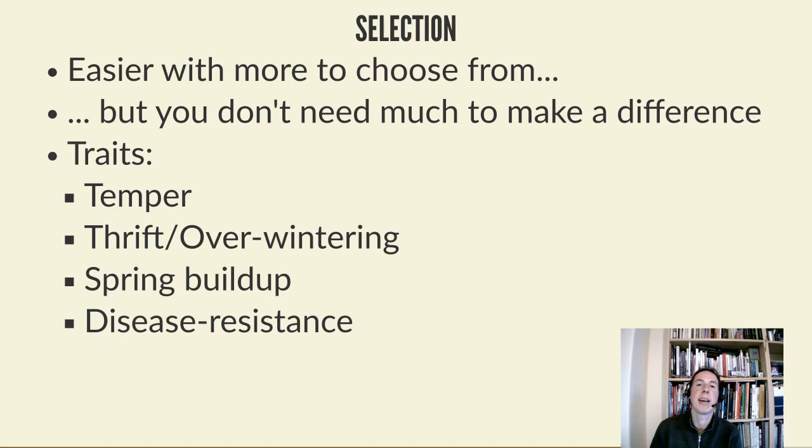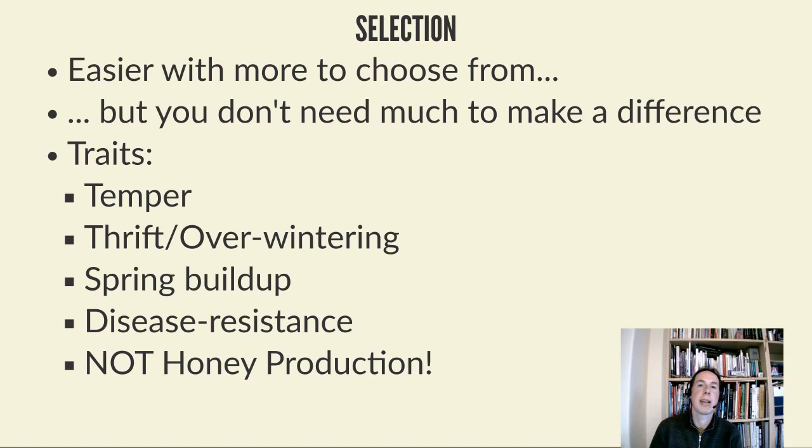Now when I find poor colonies I try to replace them and year by year improve the traits I'm looking at. The most important thing at the end is: don't try and select for honey production. It's the obvious thing everyone thinks they want to select for, but it's more or less impossible because there are so many variables involved - whether it's your bees doing well or whether it was a good year for forage, good weather, good neighborhood. You can't really know, so don't spend too much time worrying about honey production.